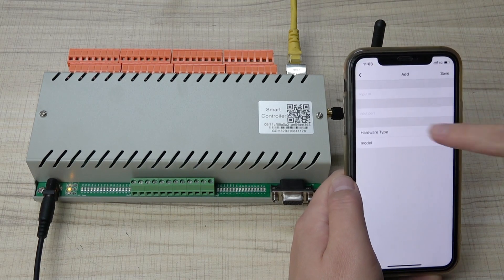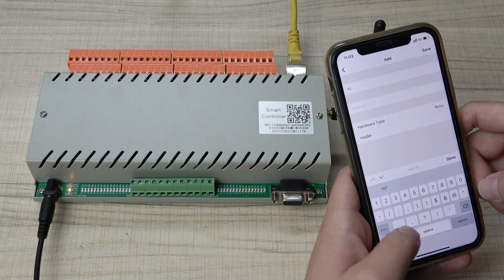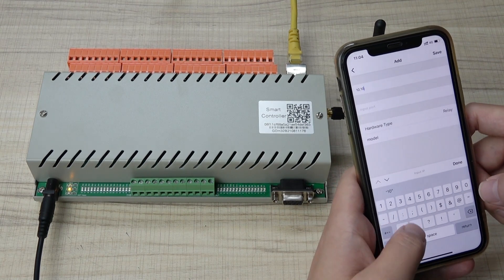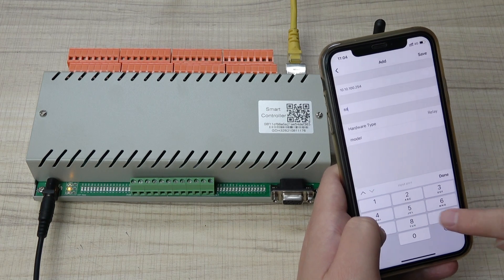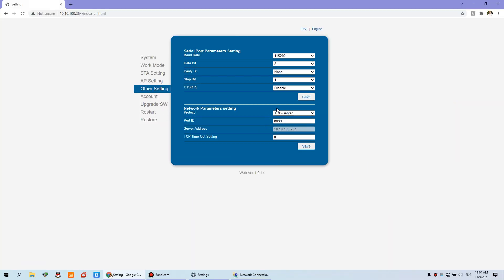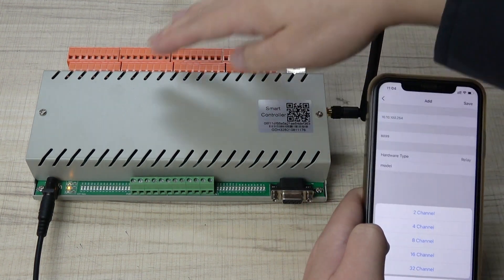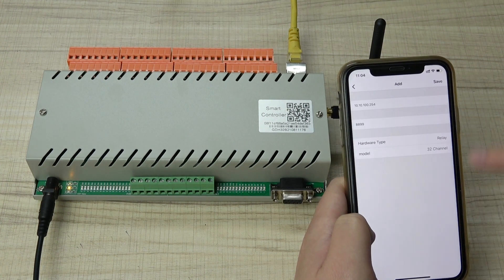The controller IP is fixed and never changes: 10.10.100.254. The port is 8899, as configured on the web page we logged into. You can see this is the IP and this is the port. The hardware is the relay module — I have used 32 channels, so I choose that one. If you have a different channel count, just choose the corresponding channel, then save.